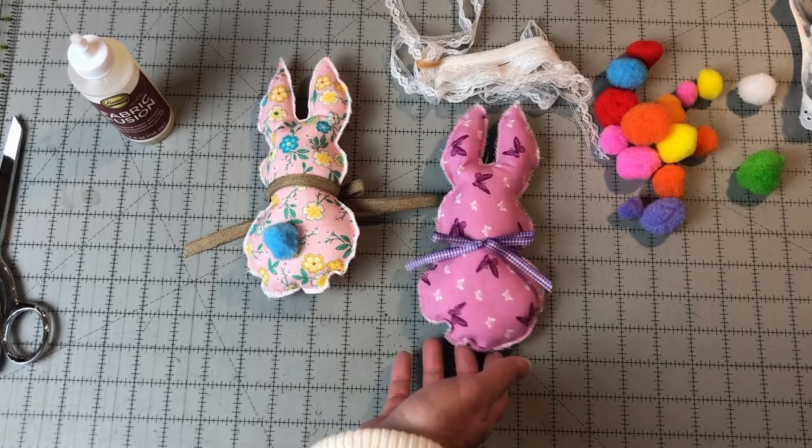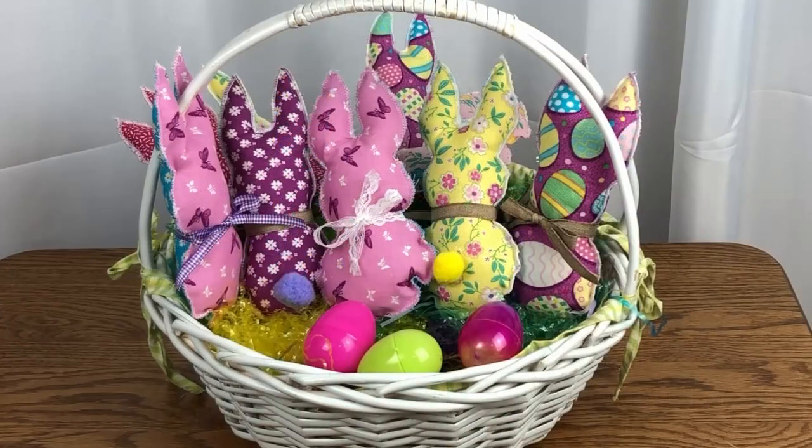Once you get started, these will stitch up very fast. So gather your fabric scraps and stitch up these cute bunny decorations. Use the link in the description to click over to our website and get the free pattern template. Visit needlepointers.com for lots of other sewing tutorials and free projects. While you're there, sign up for our weekly newsletter so you won't miss new tutorials. Happy sewing!